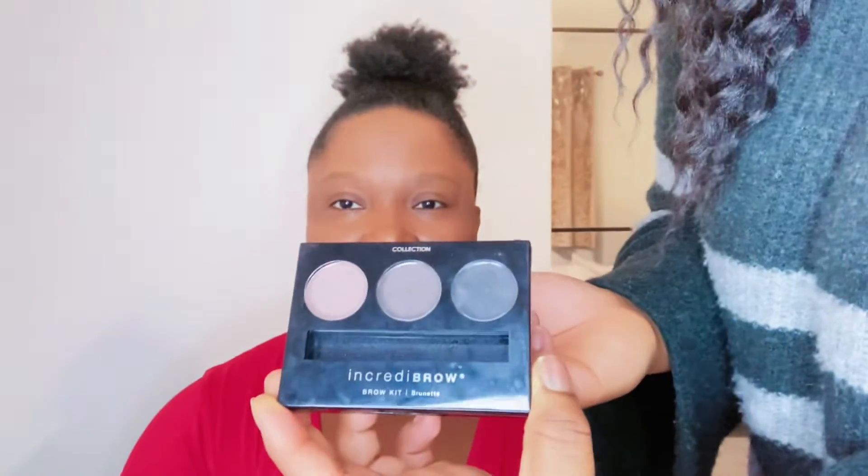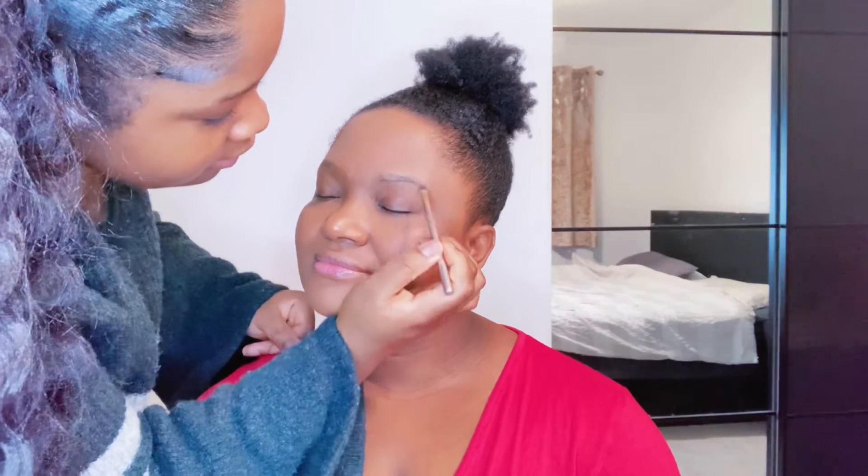Okay, she's looking cute guys, we're getting places! So now I'm gonna do my mom's eyebrows. I'm gonna use this Incredibrow palette in the shade Brunette, specifically the middle shade which is a dark brown. I'm gonna use that to go around my mom's eyebrows and follow her eyebrow shape — if you need to hire somebody to do your makeup, I'm the one. I'm just gonna follow the shape and extend it a little bit to get that sharp edge.